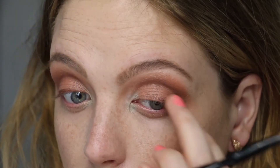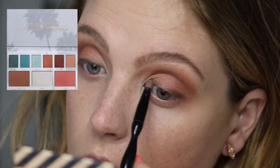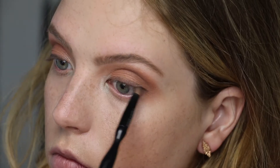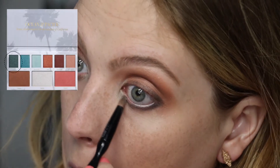Using that same pointed brush and the shade Bungalow, that dark brown, to line the lash line, bringing it all the way across to meet the inner corner. To make it a little more dramatic, I decided to take the dark green shade called Cove on top of the brown and just lining that upper lash line to darken it up a little bit — I really like that because it makes my green eyes pop a little bit more.